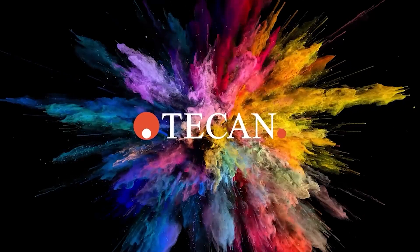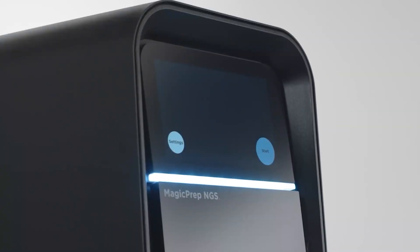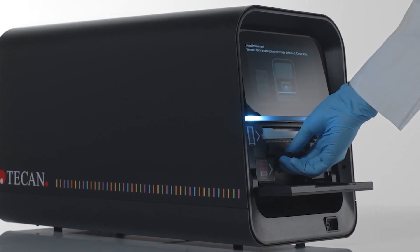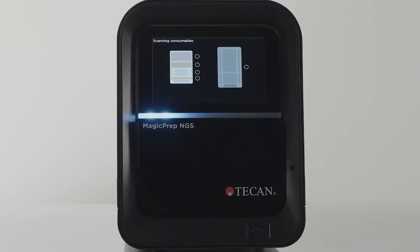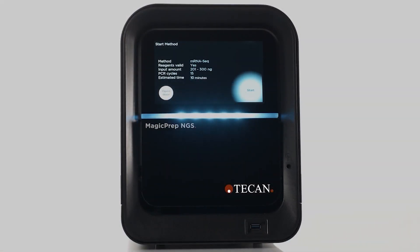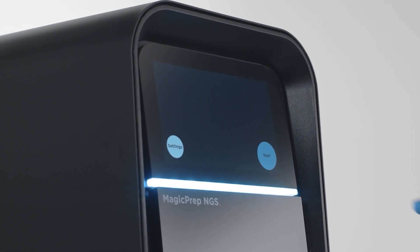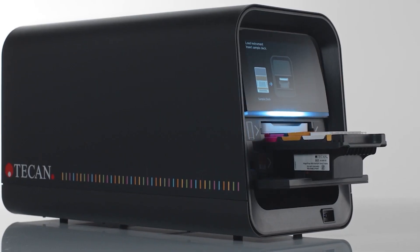Introducing the MagicPrep NGS system. The MagicPrep NGS system is designed to be a simple, easy-to-use automation solution for preparing eight libraries for Illumina sequencing platforms. Using cartridge-based reagents and consumables with simple, step-by-step on-screen directions, a MagicPrep NGS run can be set up and started in about 10 minutes. Once the run has been started, there is no further user interaction until the finished libraries are retrieved, giving the user back hours of their day.